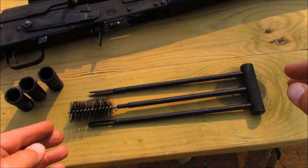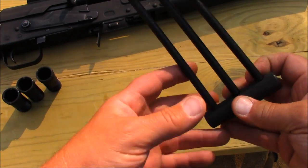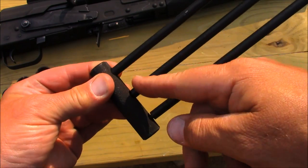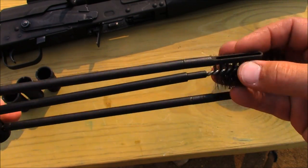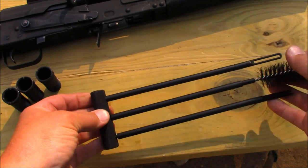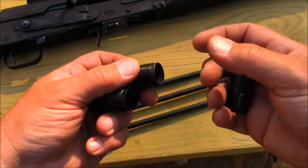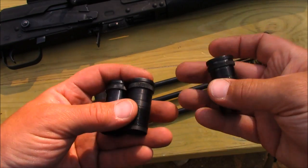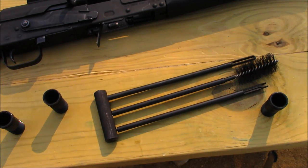Century even provides a unique three-piece cleaning kit — the rods thread into the handle and connect together, along with cleaning brushes. You also get your choice of three chokes included: full, modified, and improved cylinder. This shotgun has a lot more going for it than I ever would have imagined.